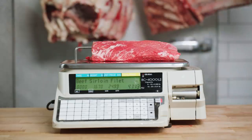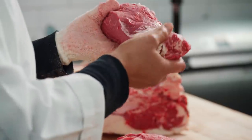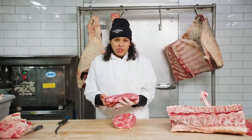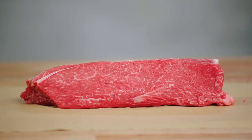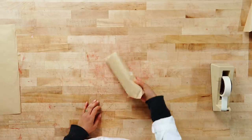Here we have the sirloin filet. It doesn't have a lot of intramuscular fat. It generally can feed at least four to five people and probably weighs somewhere around two pounds. It makes a beautiful roast just like a filet mignon or a beef tenderloin. The sirloin filet is one of my favorite cuts — as you know, I love sirloins.